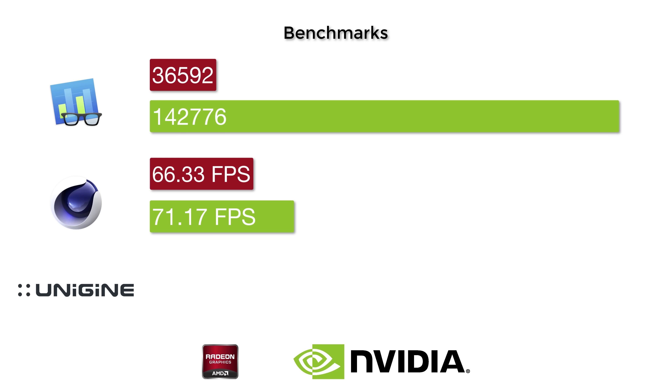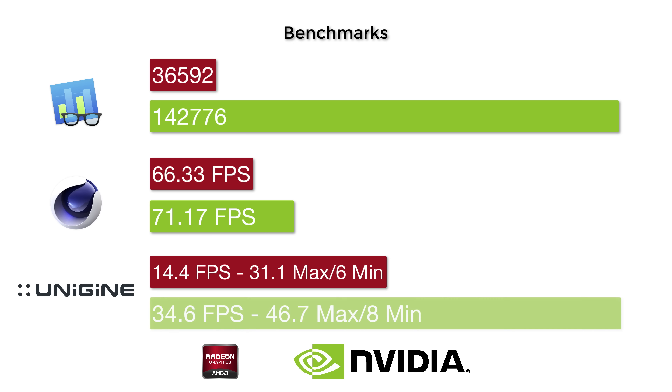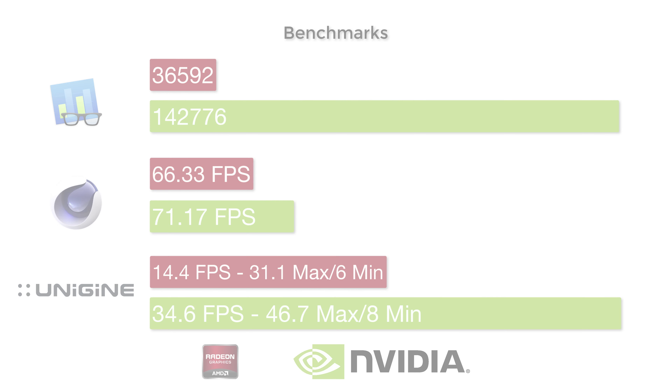In Unigine Heaven, the Radeon Pro 450 scored 14.3 frames per second — which is unplayable, essentially a slideshow. The Titan X scored 34.6 frames per second. Again, I attribute this to OpenGL.